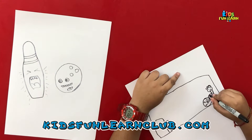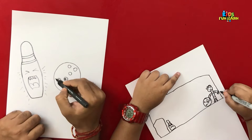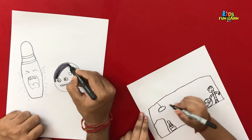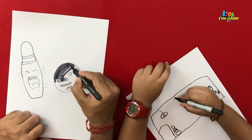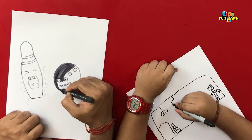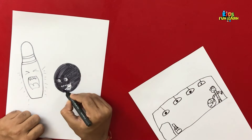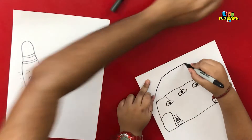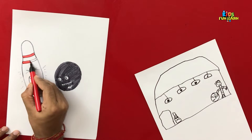And the pin and the ball drawing is ready. Now let us quickly color it. With the help of a gray color, we'll color the ball — we'll leave it half void.